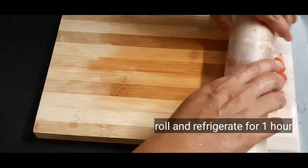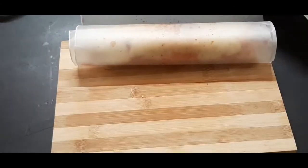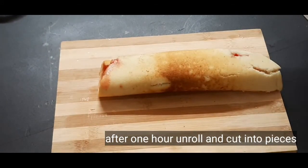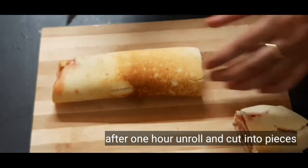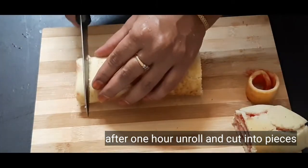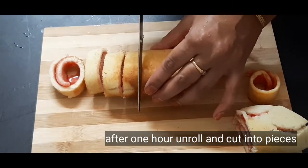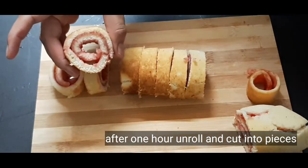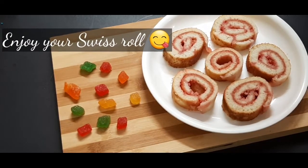Wrap the roll in butter paper and refrigerate it. After removing from the butter paper, cut the borders off the bottom. Cut the roll into small pieces and place on a serving plate. Pour sugar powder on top.